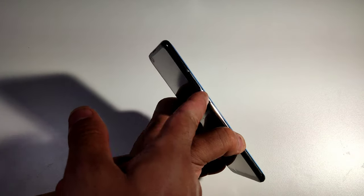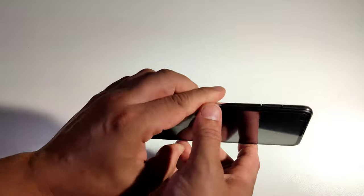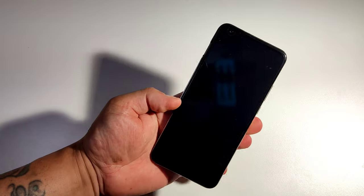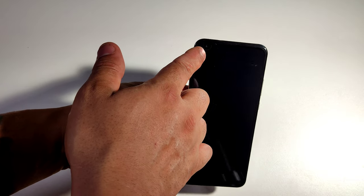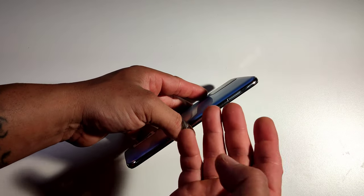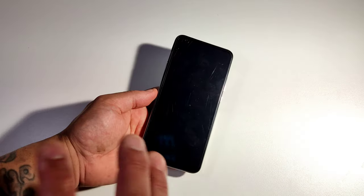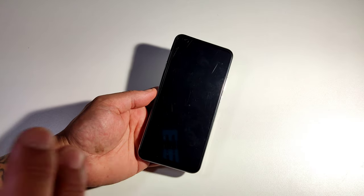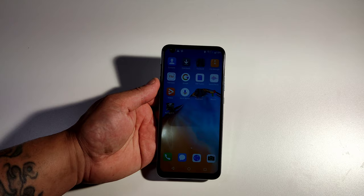You've got your volume rockers right there, your on/off button, and a headphone jack. On this side that's where your SIM tray is. You've got a little drop selfie camera in the front and a flat display. Supposedly this phone is dual SIM, global version, and unlocked — but I'm telling you guys right now this phone is not unlocked, it's only 3G, so don't believe what they tell you.